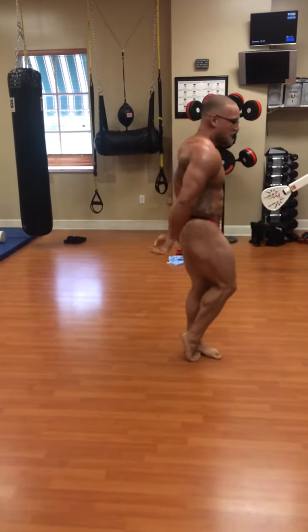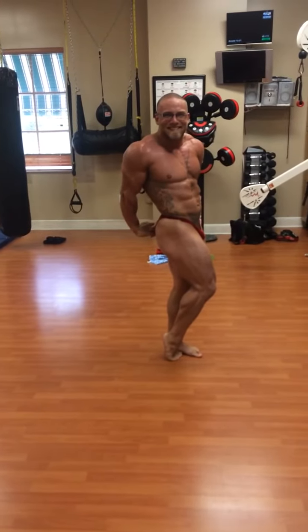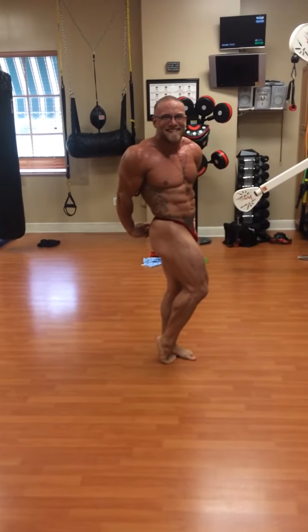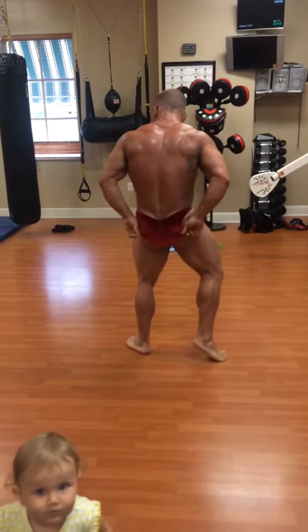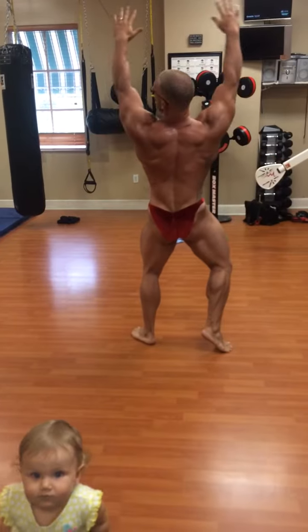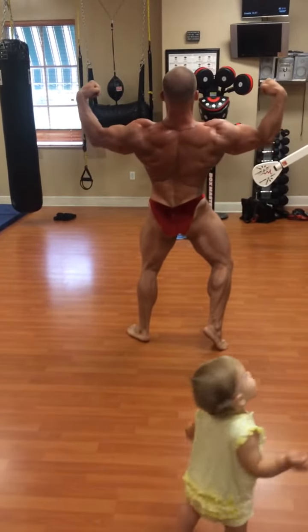Your best side tricep. Face the rear. One leg extended. Rear double bicep. Bring it down. Squeeze it.